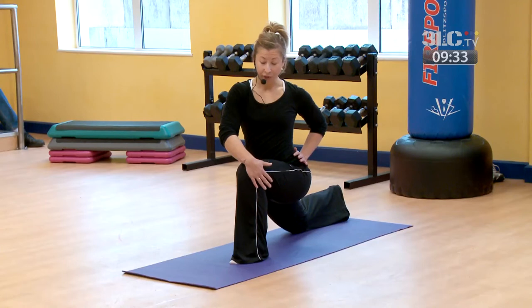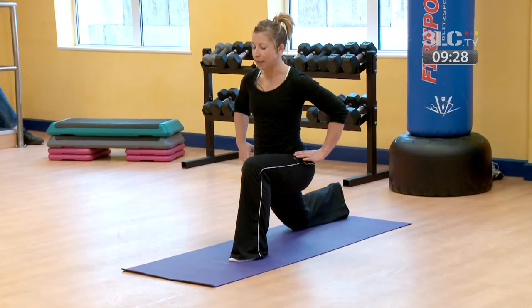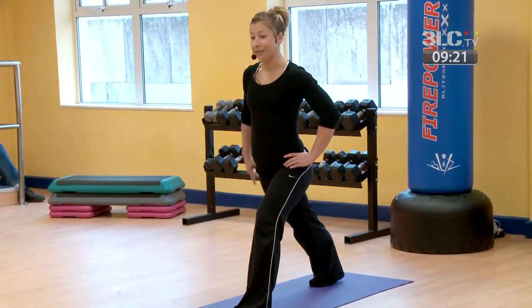And then to come out of the stretch, with your right hand, release that pressure, come back to the centre, hands around the waist, keep the back toe hooked under, press up, and place the back heel down.